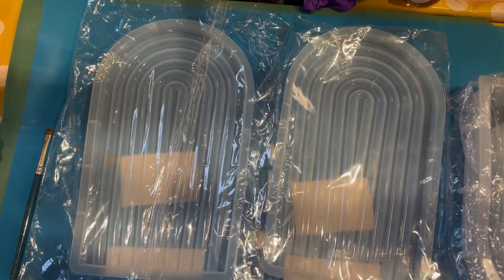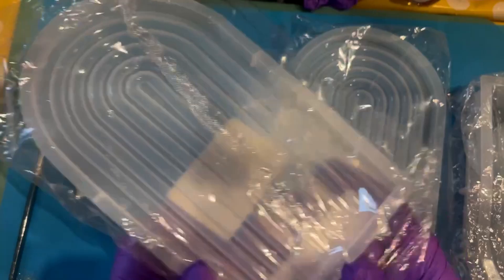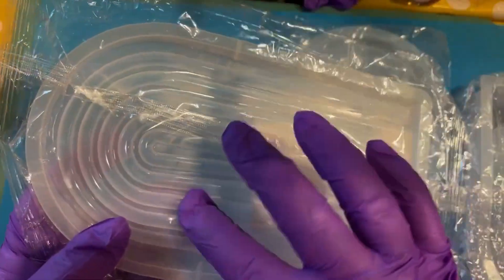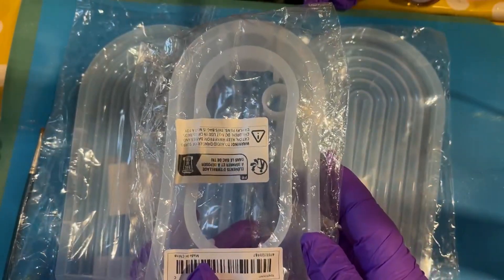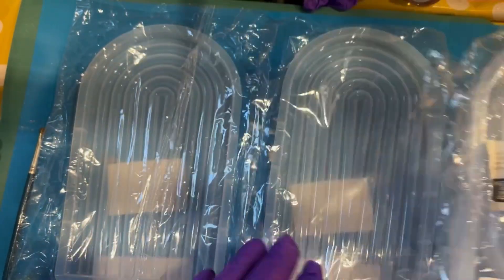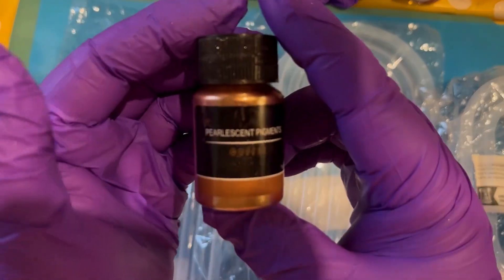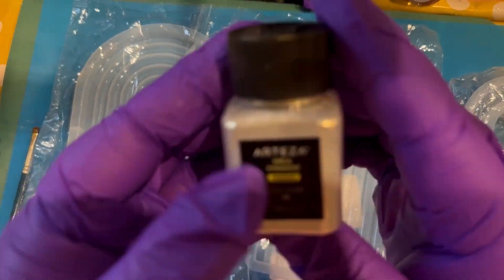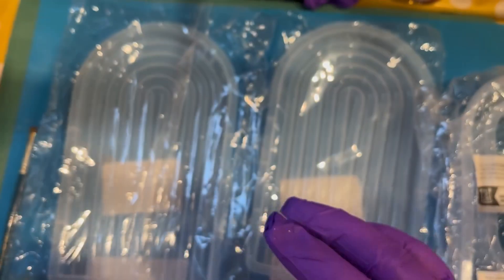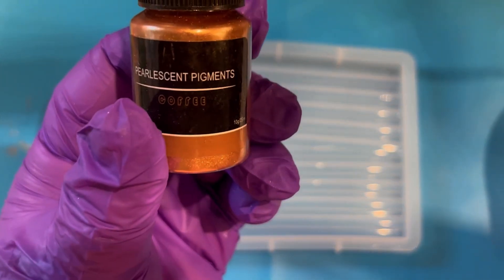Hi there, welcome back! Another one of our autumn or fall collection. Look at these molds — a bit art deco in shape, you know, the archways. We're also going to try and use this hydroponic vase mold. Spoiler alert: we don't have the test tubes for the vase unfortunately. But we're also going to use these gorgeous pounders, which you may have seen us use in previous videos — perhaps the acorn pots.